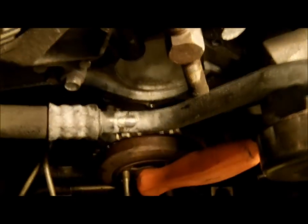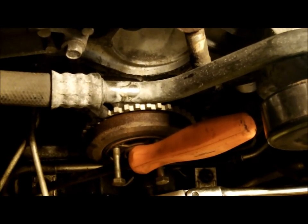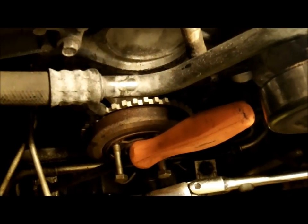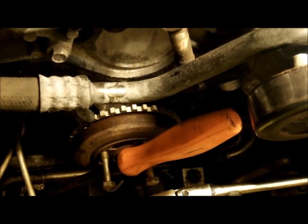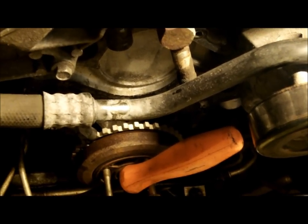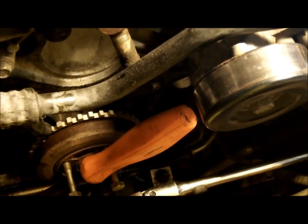Got the 21 millimeter socket size bolt broke loose on the crankshaft on the harmonic balancer. As you can see, I stuck two metric bolts — not from my engine — grade 8, and they're screwed in the holes enough to allow me to stick that pry bar in there to prevent the engine from turning over while I use my long locking flex head snap-on half inch drive ratchet with a 21 millimeter deep well socket.